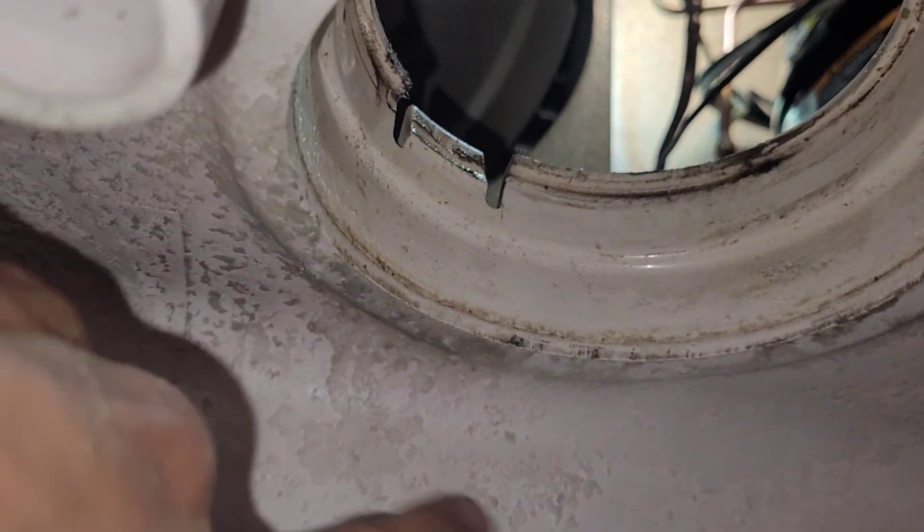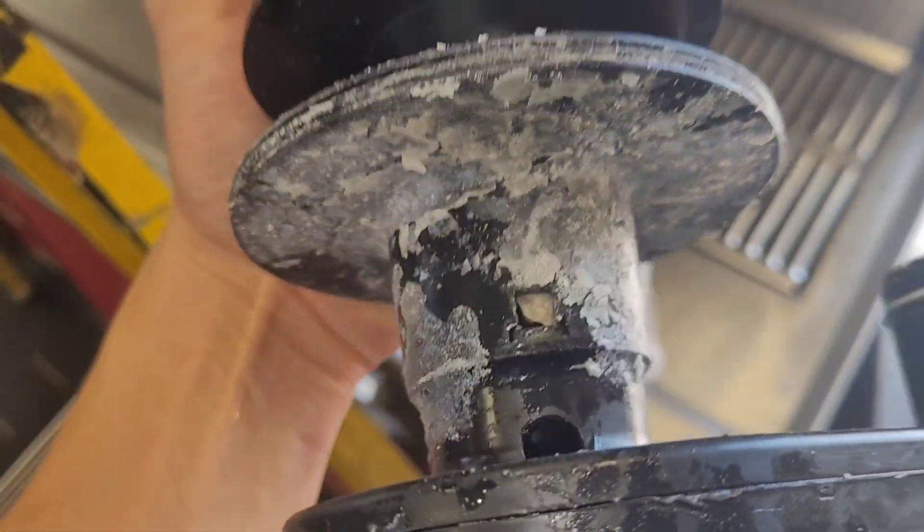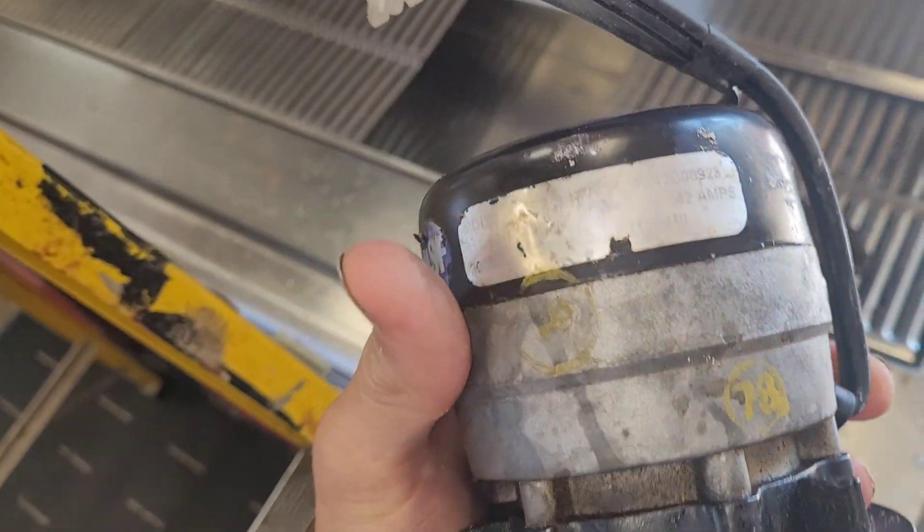It does indeed just pull straight down. You can see this little tab right here is what retains it when you push it back up in there — there's one on the other side as well. Once that assembly pops down you're left with just the whole pump, and if you shake it you can hear it's got problems internally, so that's why it's not pumping anymore.